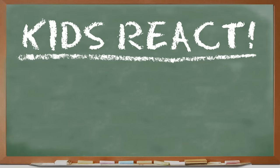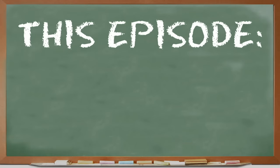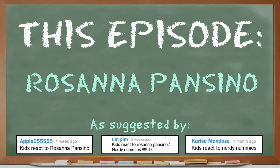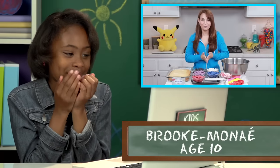Kids React to YouTube Stars! This episode: Rosetta Pansillo! Hey guys, it's Ro. Welcome to another Nerdy Nummies. I love Nerdy Nummies!